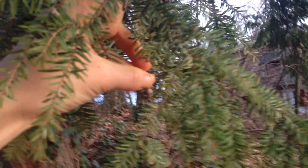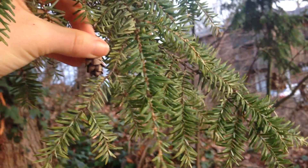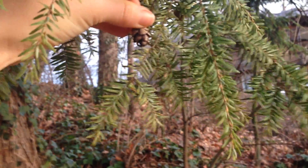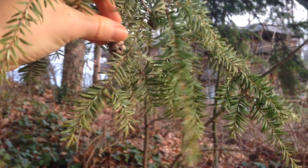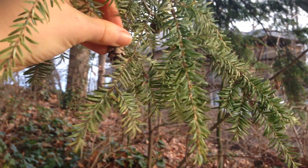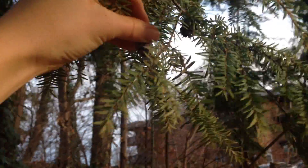You'll see those tiny pinecones really frequently on a hemlock. They taste really nice — kind of sour and citrusy, woodsy, like a conifer. You can make teas out of these; they're nice for respiratory things. I honestly just like to eat them. This is Eastern Hemlock.